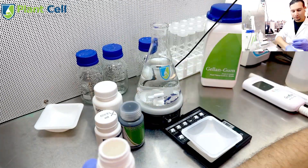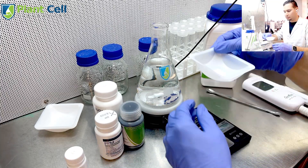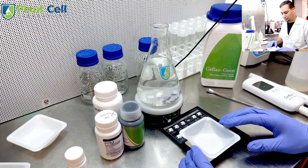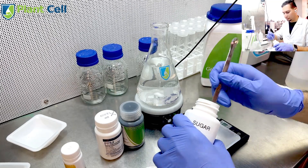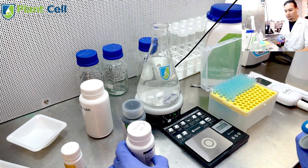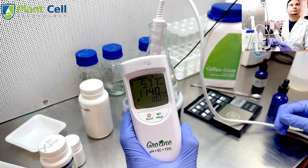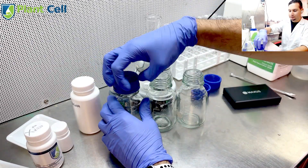The first step is to make plant tissue culture media, or the gel where the plants are going to grow in. This gel contains all the nutrients necessary for the plants to grow and stay in the tubes for a long period of time. The materials are MS media from Plant Cell Technology, sugar from the grocery store, and PPM — Plant Preservative Mixture from Plant Cell Technology — which is going to prevent the growth of fungus and contamination.